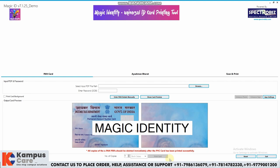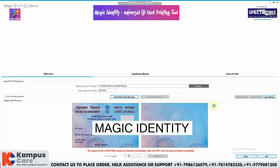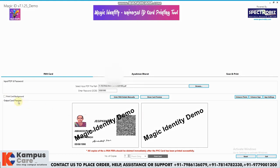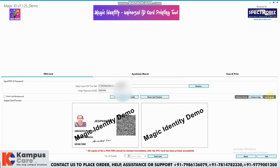To print the pan card, we will use the software — that is Magic ID. We have already downloaded the ePAN file and will browse it from the system. We will close the card background, as it is off because we are using pre-printed cards. Basic features like enhance photo, apply, and other features are available with app settings.